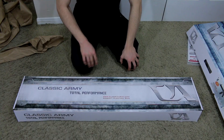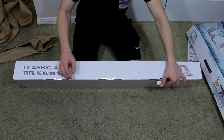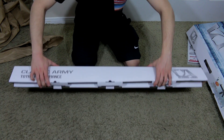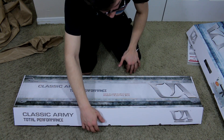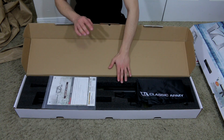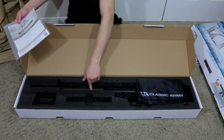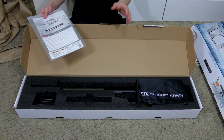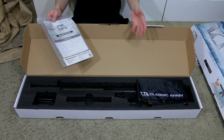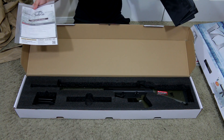Let's go to the second box. Let's get into box number two, go ahead and undo these flaps. I know what's in here, but let's go ahead and open it. They took me by surprise a little bit - I didn't think it was actually gonna come in green, but this is a G3, this is one of their G3 lines, Classic Army's G3 line.